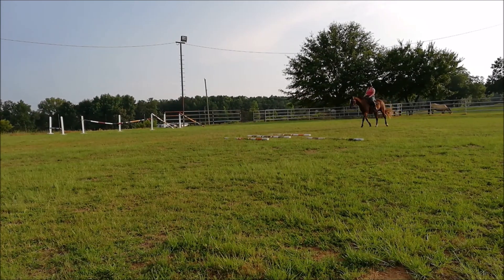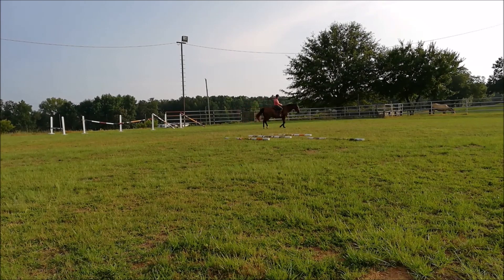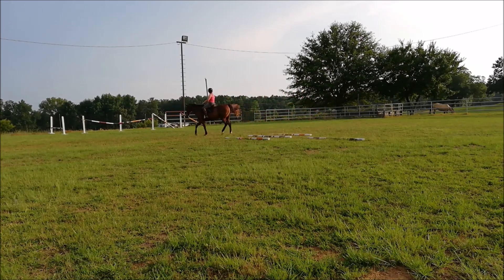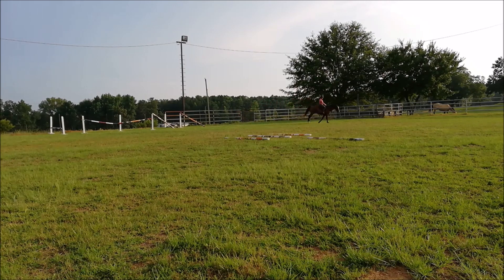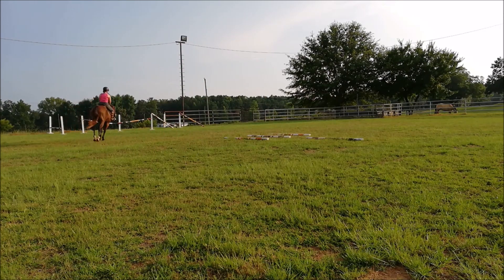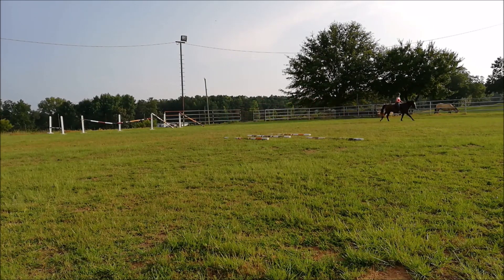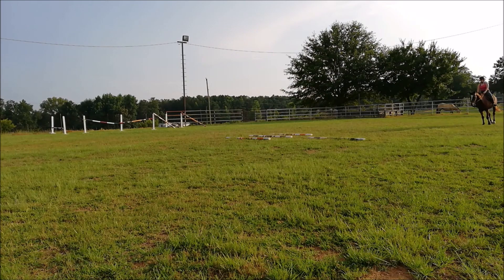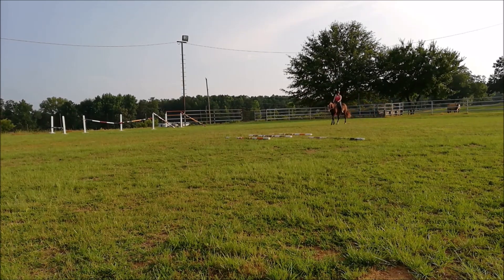I was just kind of practicing my two point over the trot poles. I like to have them moving off of my leg aids before I ever jump. Here I'm doing a spiral circle into a canter transition, moving from a smaller circle into a larger circle with my inside leg moving to the outside aids. I like to practice this before I jump a horse, just to make sure I have maneuverability — say they're going to the outside of the jump and I want them more in the center — just to make sure they're moving off my leg aids. So we did that a little bit, and we cantered both ways over this little ground pole, and did the spiral circle going the other way.